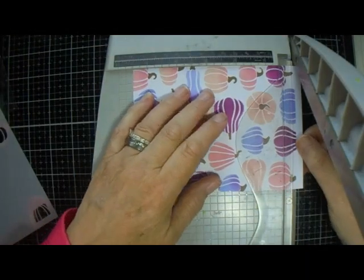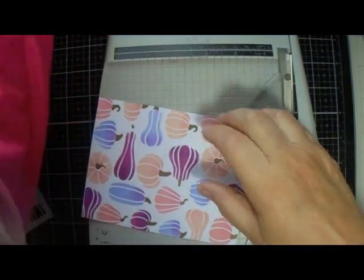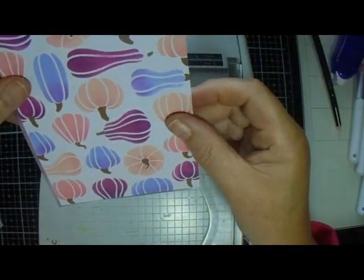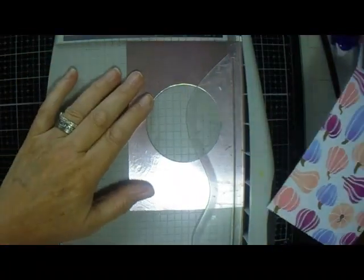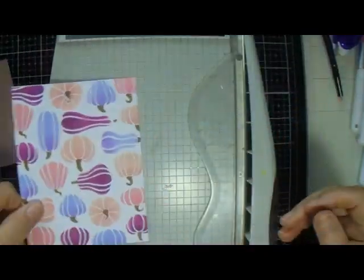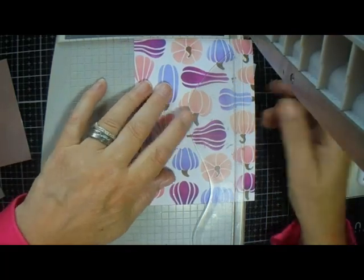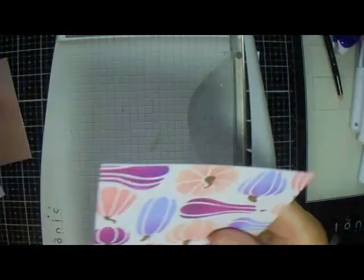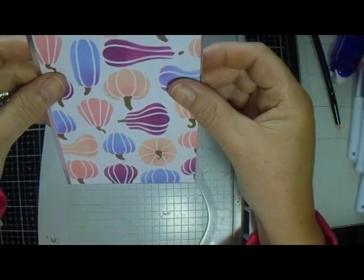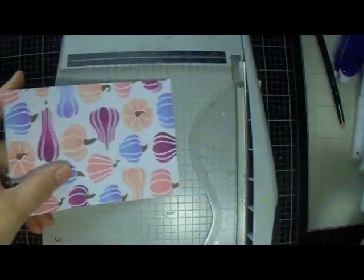I have to take that bottom bit off, because this is four by five, so that needs to go down a bit more.